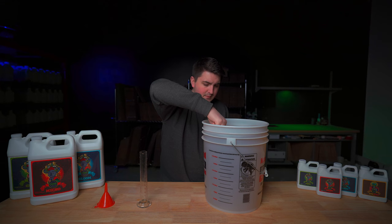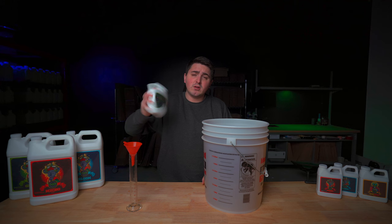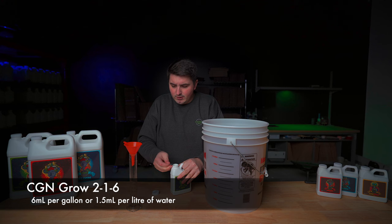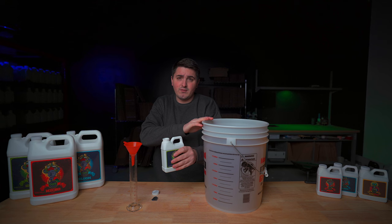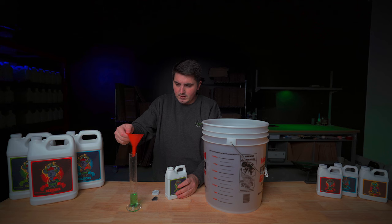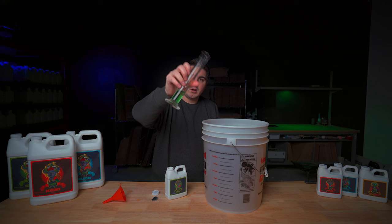So now that you've mixed your micro it's time to mix in your grow. Again, give your bottle a good shake. During this stage of the plant's life — first week of flower — this only calls for 6 milliliters per gallon or 1.5 milliliters per liter. So we're going to add 30 milliliters because we're mixing 5 gallons of water. We've got 30 milliliters of grow and we're going to be adding it into our solution, and again give this a good mix.